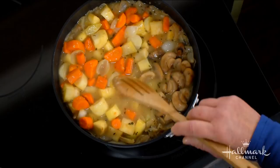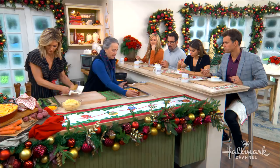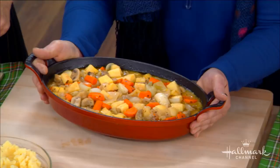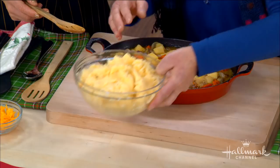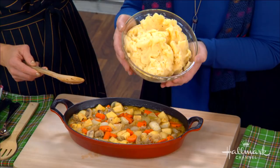Then we'll pour it into a baking dish. Now to top that off — a shepherd's pie needs to have something crunchy on top. It's not a shepherd's pie unless it has mashed potatoes. But these are special because we put in some cheddar cheese, some butter, some salt, and some thyme. We're just going to take this and put it on top.